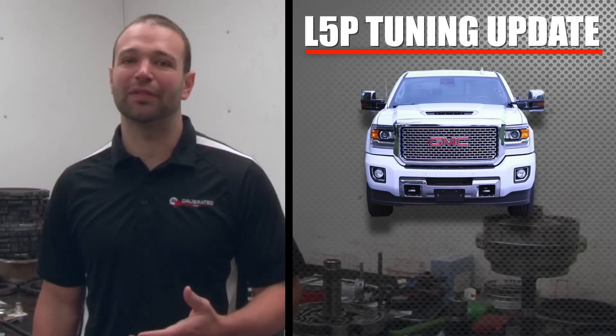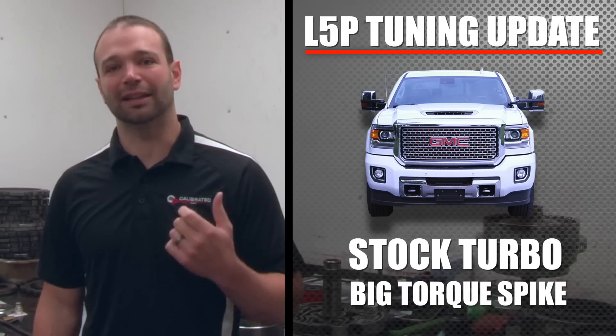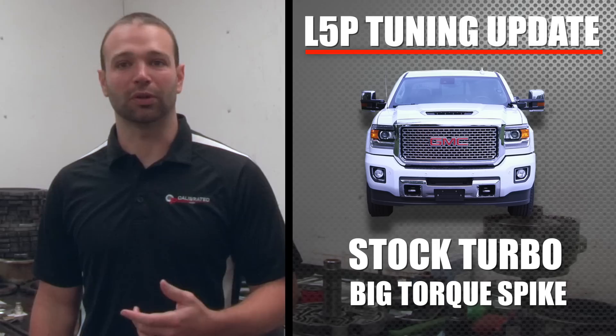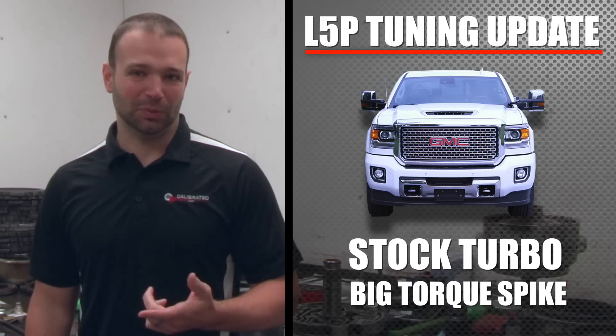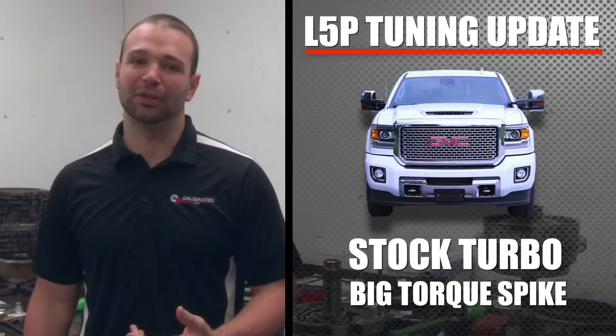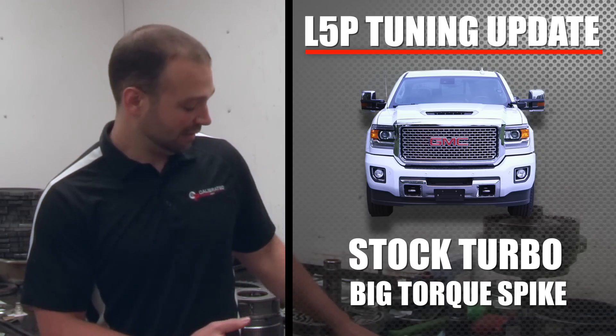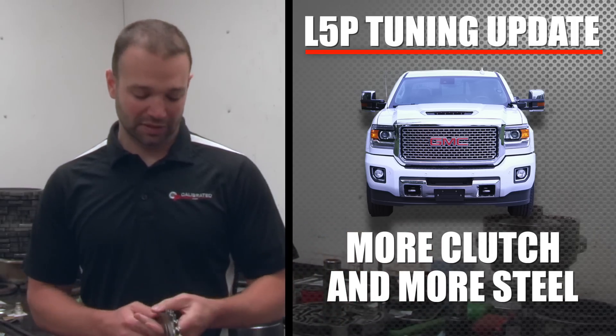On the L5P we have a stock turbocharger, and what that means is it hits hard and low — producing a big torque spike. Trucks with that kind of torque spike usually already have a built transmission. At 1,400 foot-pounds you're going to want six C3 clutches and six C3 steels.